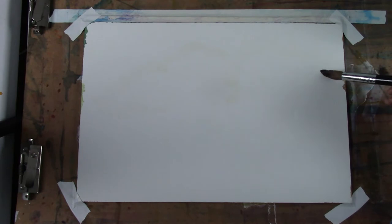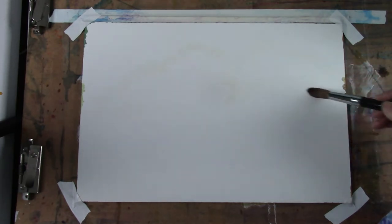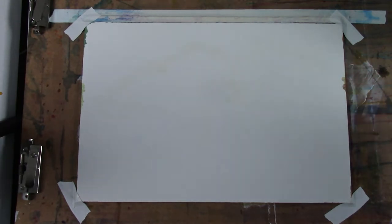It's a little hard to see, but I'm looking from the side so that I can see the reflection on the paper.